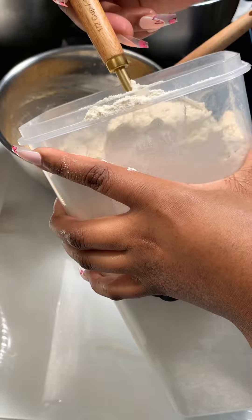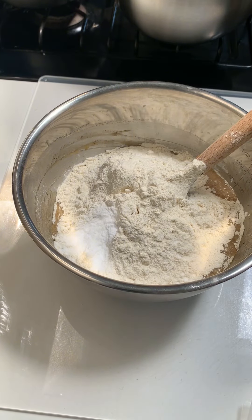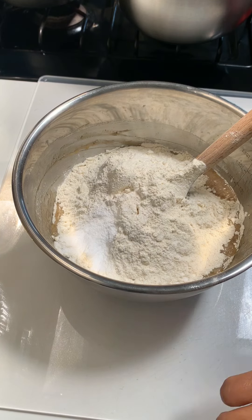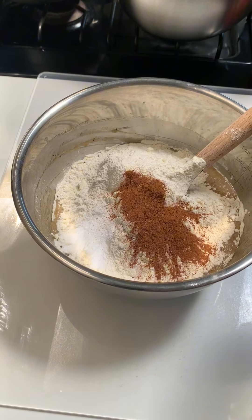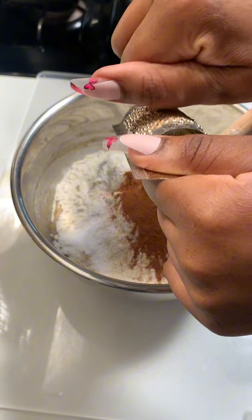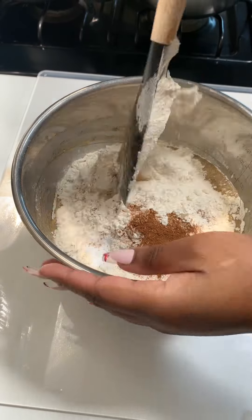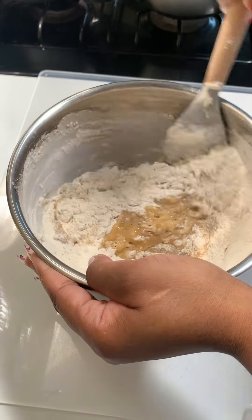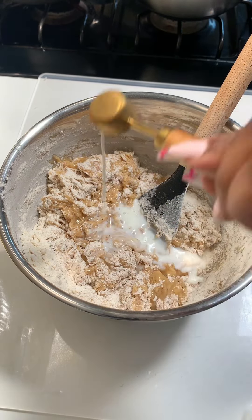Add two teaspoons of vanilla extract. Now for the dry ingredients: one and a half cups of all-purpose flour, leveled; a teaspoon of baking soda — you can substitute baking powder or do half and half; and a pinch of salt, which is very crucial and will elevate the flavor a lot. I also added two teaspoons of ground cinnamon and a teaspoon of ground nutmeg — mine is straight from Jamaica with the grater and everything. You can skip the cinnamon and nutmeg, it's not a must, but flavor-wise it's definitely worth it.